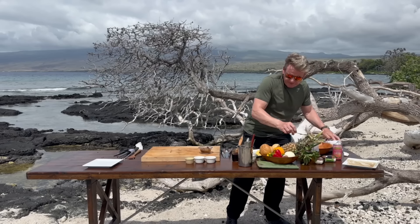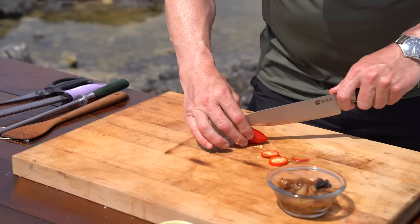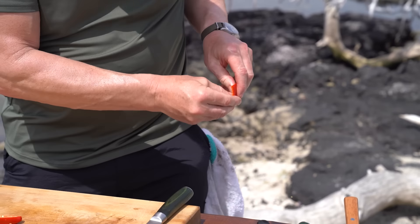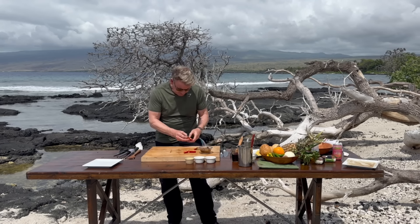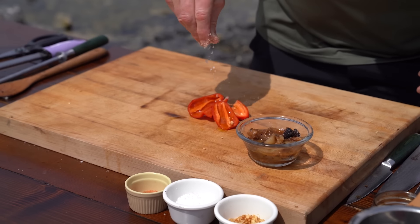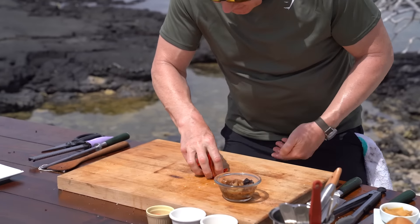Now I want a little bit of heat on there — just a little touch of Fresno chili. Slice them in half, take the seeds out, rub a little bit of oil in there, some Hawaiian salt, and then just start grilling those chilies.